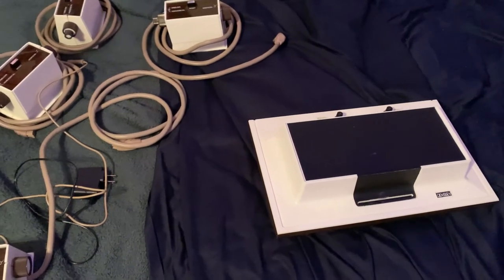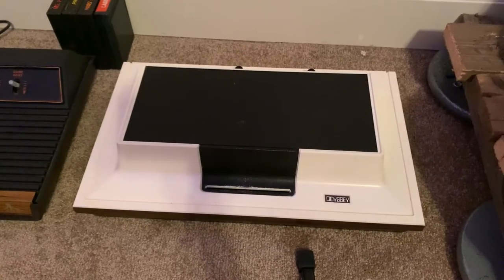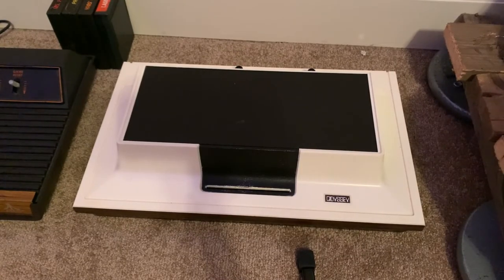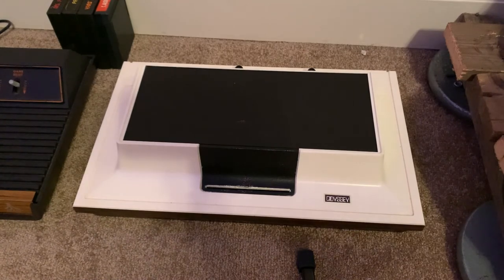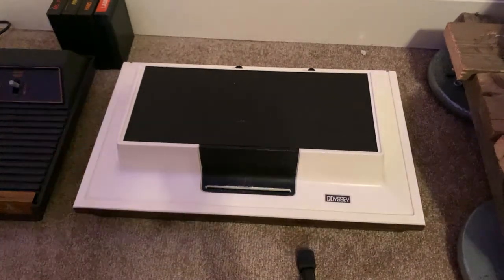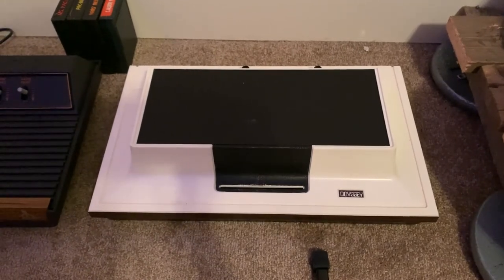I'm going to jump cut to having all this plugged in and we'll see if it works. Well guys, I plugged it in and it did not work — or rather, it's not that it didn't work, it's just that I don't have the card to make it work.